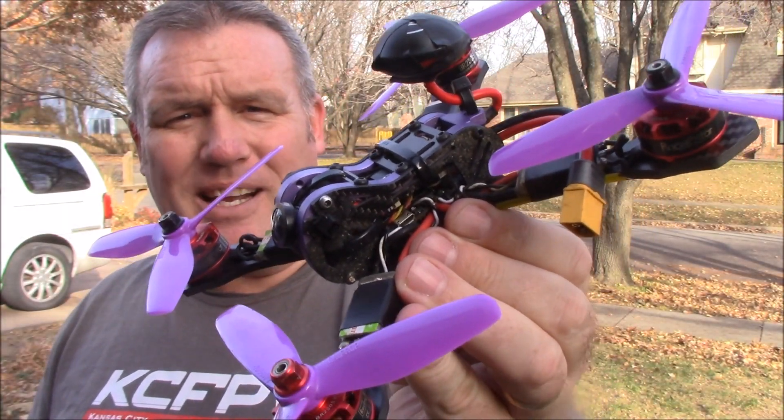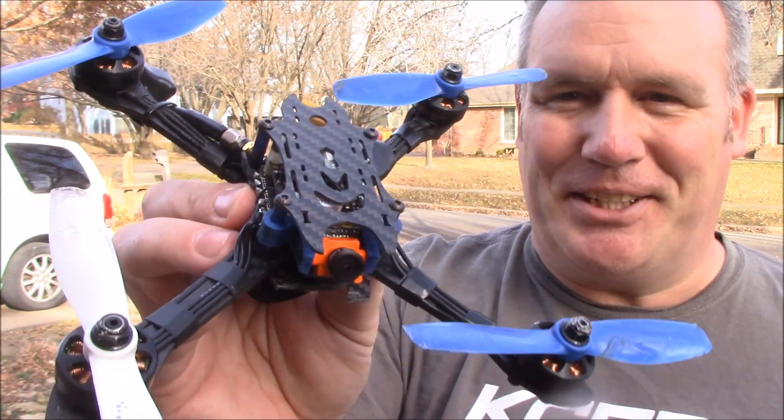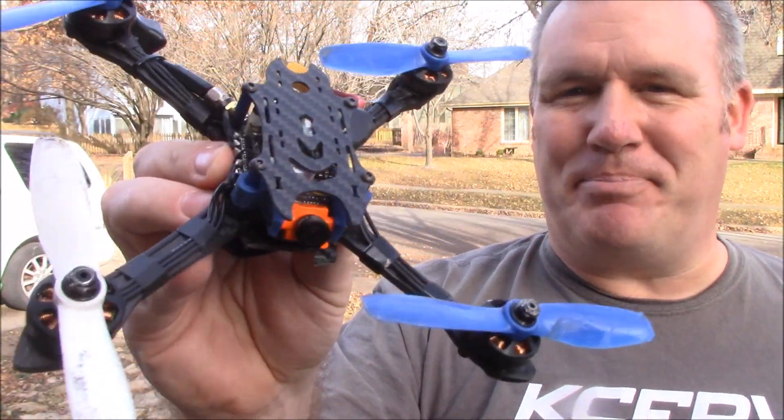Does your quad weigh over 300 grams ready to fly at a race? If it does, maybe you should look at an ultralight. Today we're going to look at this ultralight — it's the B-Fight 210.